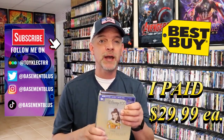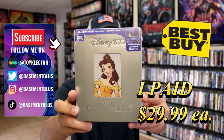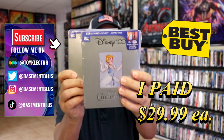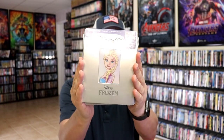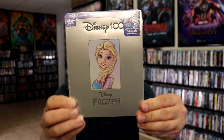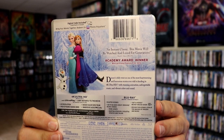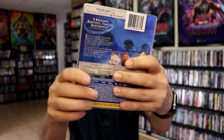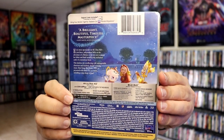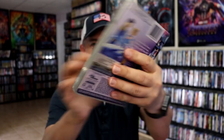Today I wanted to take time to do an unwrapping of these Disney 100 Steelbooks that came out. We have Beauty and the Beast, Cinderella, and Frozen. Here's the front of Frozen and the back, Beauty and the Beast and the back, and Cinderella and the back.